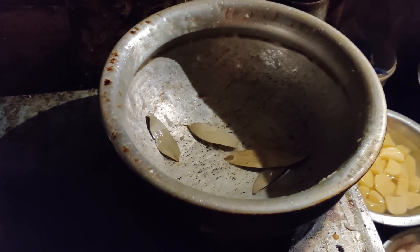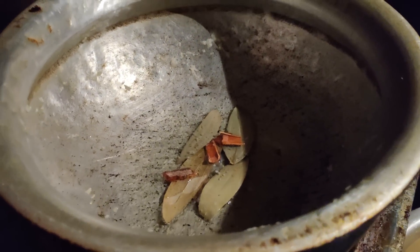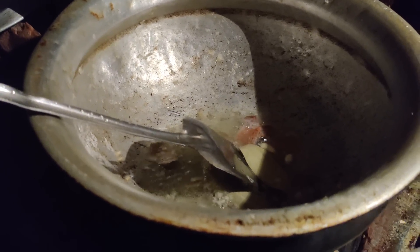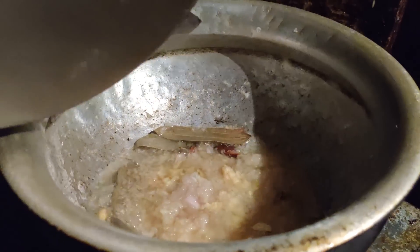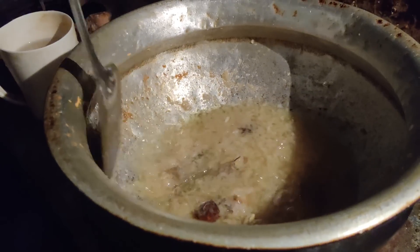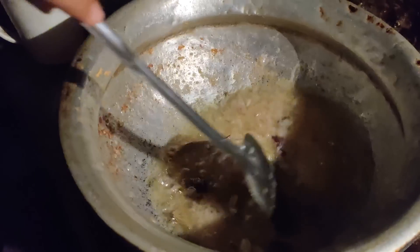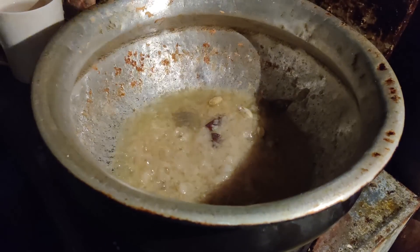At first I added cardamom and cinnamon in oil. Now I am giving the paste of garlic, onion, and ginger. You can see I am frying and boiling. It is almost completed to boil. Now I will give some spices, mixing to make a perfect curry.